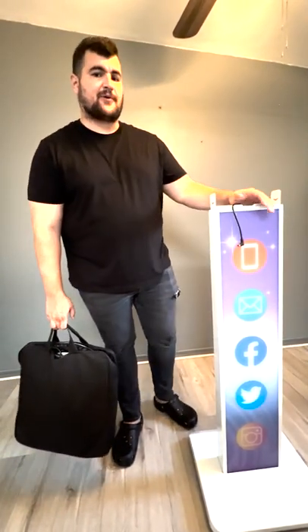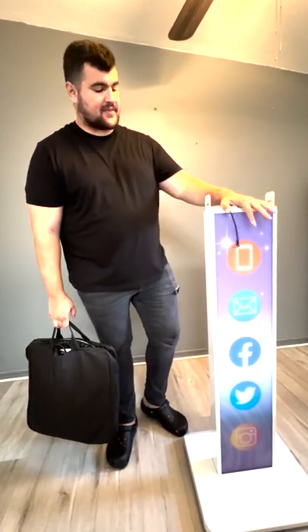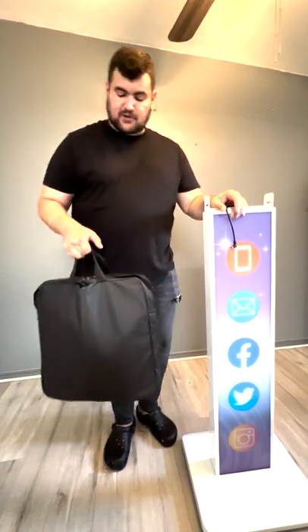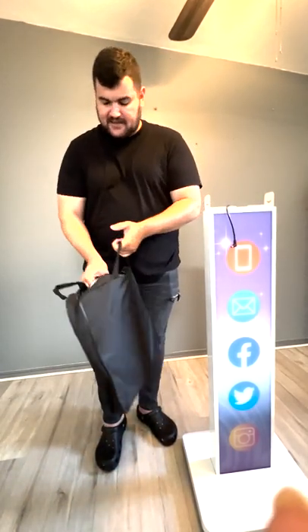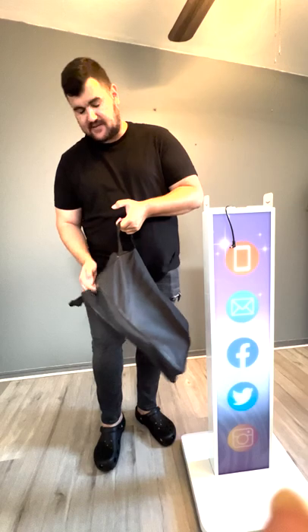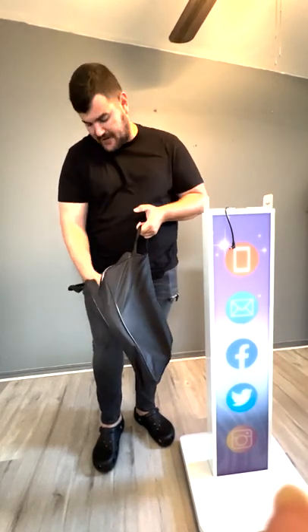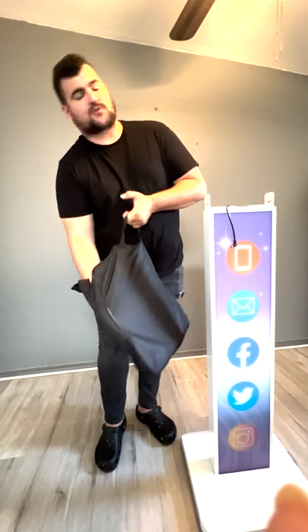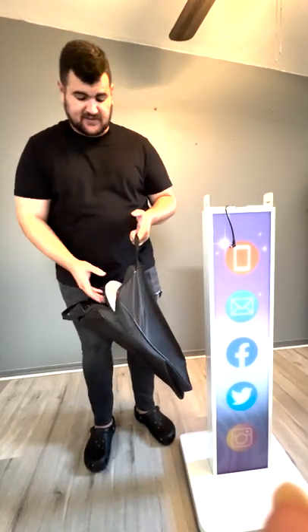Hey everybody, this is the installation video on how to set up the digital photo booth that you'll be picking up. There are two things you're going to get: the bottom piece, the centerpiece, and the travel bag that has the ring light with the device in the center — the iPad — and the charging cable. Down here are also the screws you'll use to connect it.